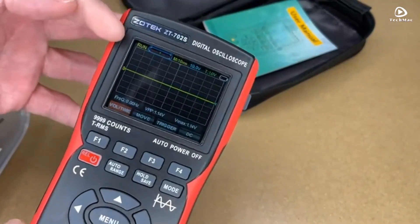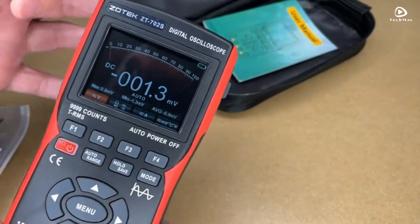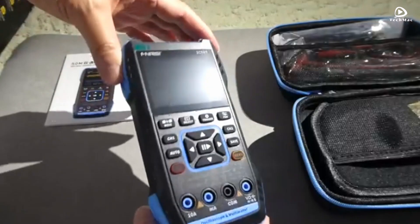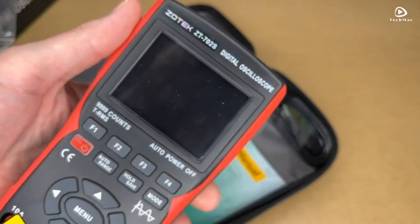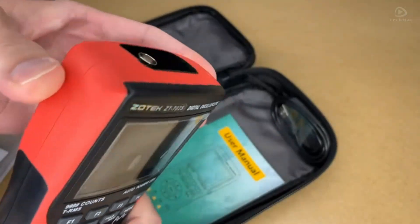There you have it — the top 5 handheld digital oscilloscopes for 2025. Each one brings unique features to the table, ensuring you have the right tool for any job. If you found this video helpful, be sure to like, comment, and subscribe for more reviews. Thanks for watching.